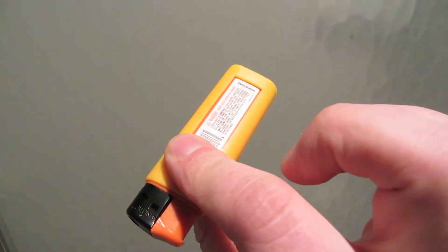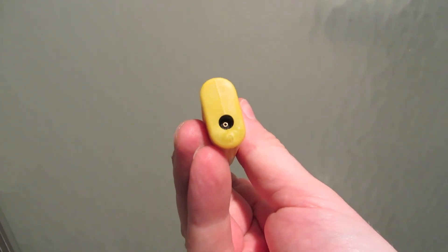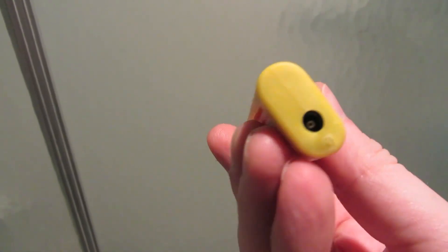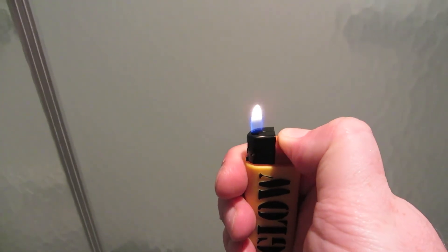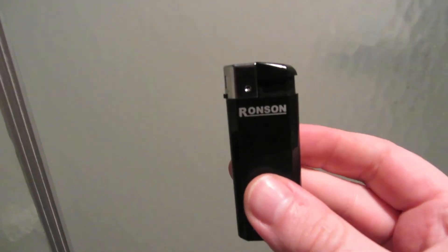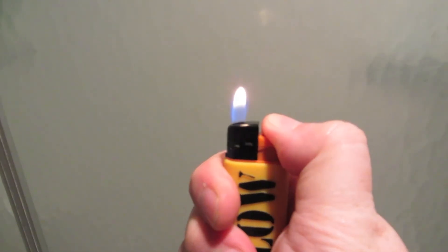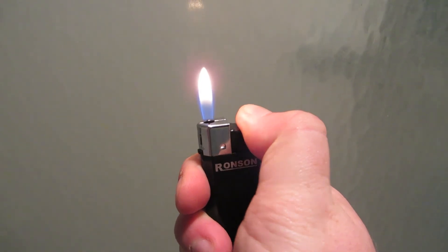But it's still not an electronic Bic. This one is refillable, but they're so cheap anyway, I don't think I'll bother refilling them. The Ronson doesn't seem that great compared to the off-brand. This dollar CVS lighter actually lit up a little quicker. It's still cold — I can still feel it. Once they're both warmed up, they do light.